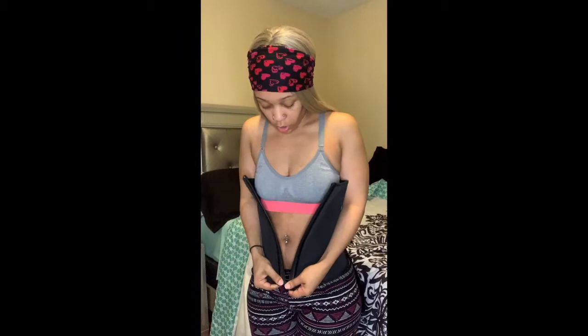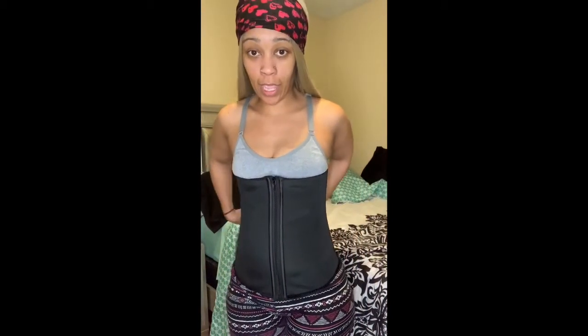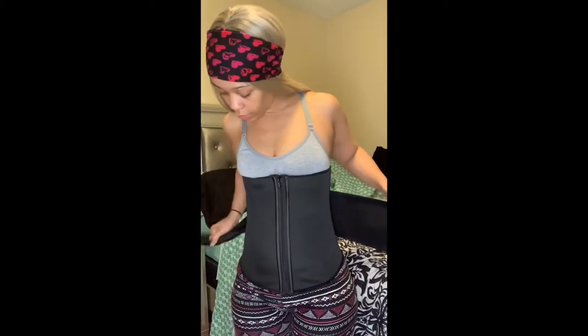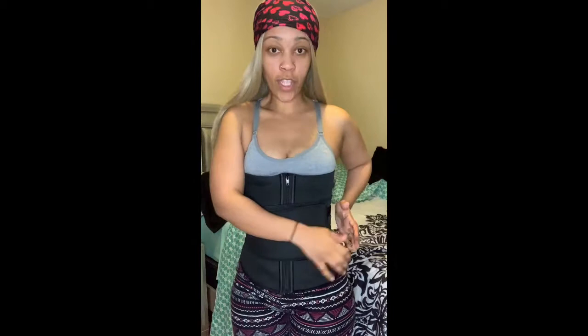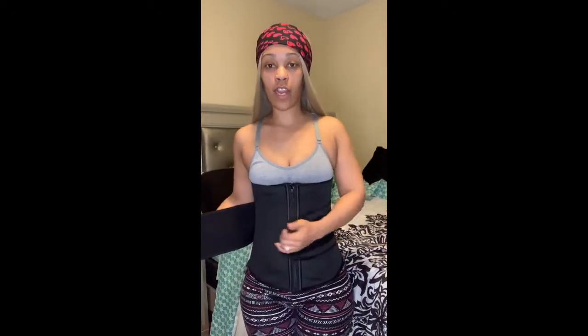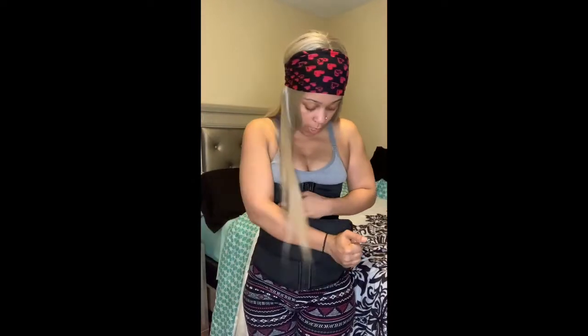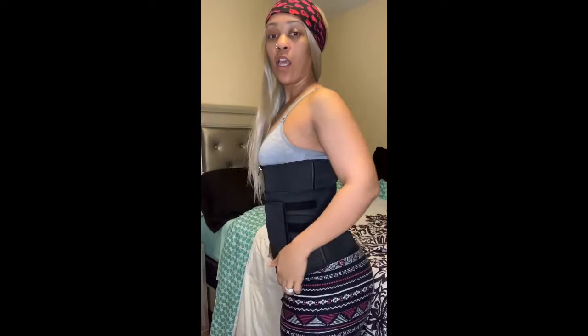So I tried it on and yeah, I think I ordered too big. I'm gonna have to get an extra small because that was too easy to zip in. I will be sending this back and getting an extra small, because this is way too big. I got into it way too easy — it literally crossed over with no resistance, and something told me to get an extra small.